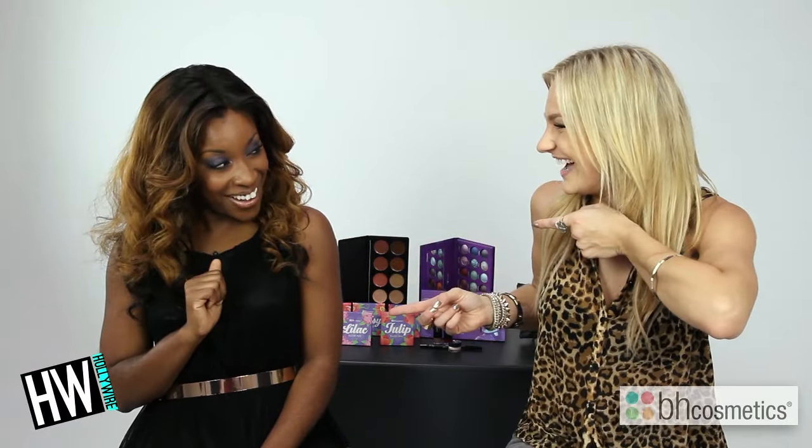Hey, what's up you guys! Today I am here at BH Cosmetics studio joined by makeup artist extraordinaire Jackie. I am so excited because she's going to transform me into the sun-kissed goddess that is Katy Perry in her Roar music video. I cannot wait.